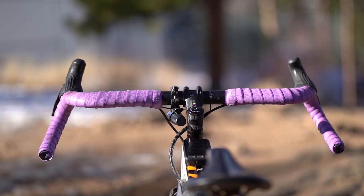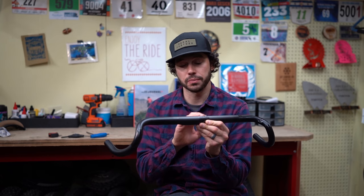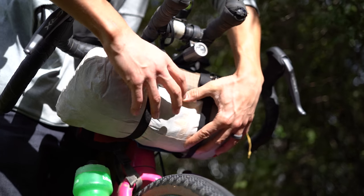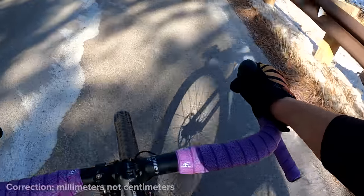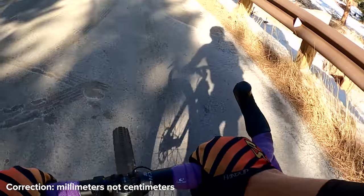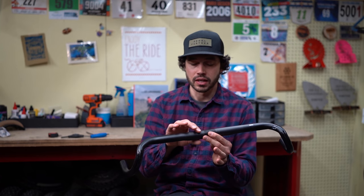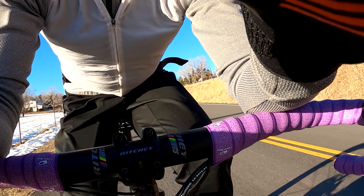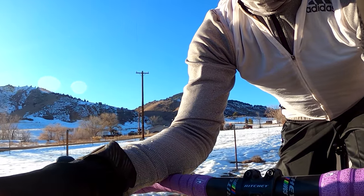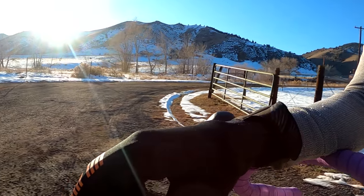I've been using the carbon Cowchipper in the 500mm category for a while and loving it — the carbon has great vibration damping. I've also been using the Ritchey VentureMax XL, which is a 520mm bar but with a flared width of around 646mm, so it flares out quite a bit more. That bar also comes with a flattened ergonomic top section which is more comfortable on your hands and lets you get on your forearms to take a break from holding the bar.